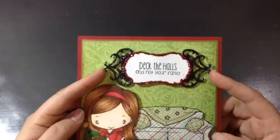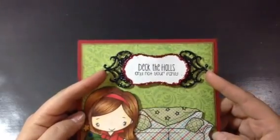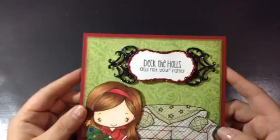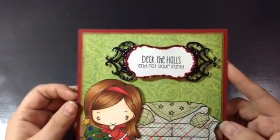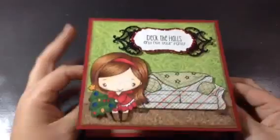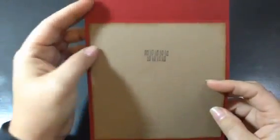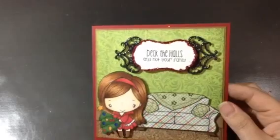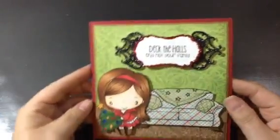I have this Spellbinders die that's just been sitting on my desk, cut out of this sparkly paper. And there's another die on the top here — I used 'Deck the Halls and Not Your Family.' On the inside I used 'Fa La La La' because it's from that song — it's from the same Snarky Christmas Stamp Set.